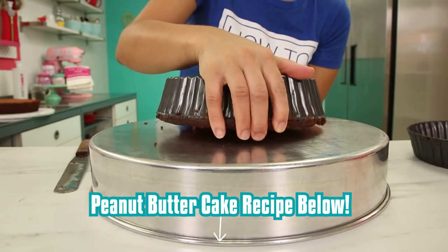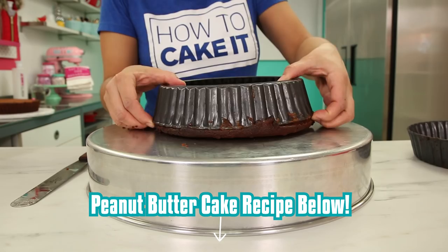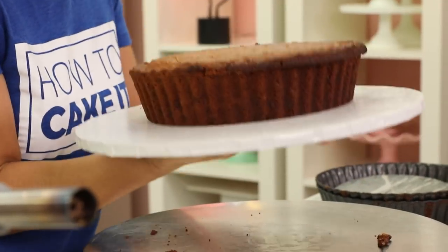This new cake batter has peanut butter in the batter. It has peanut butter chips. And I have to say, I was shocked at how peanut buttery it was when I ate it. I baked a whole new cake for this cake.